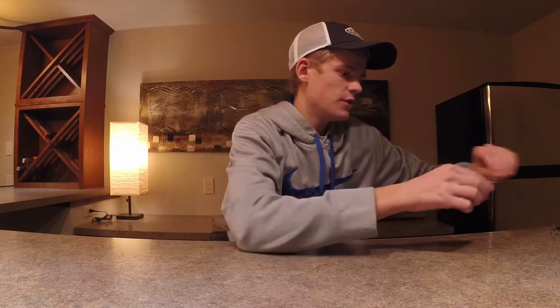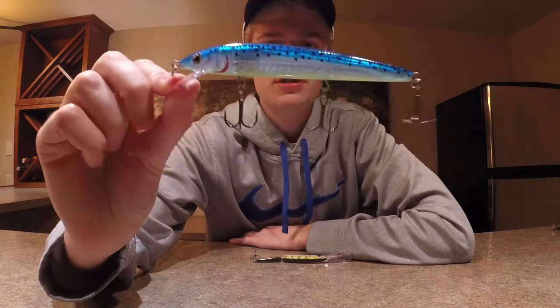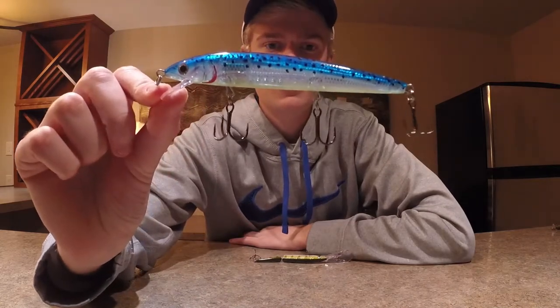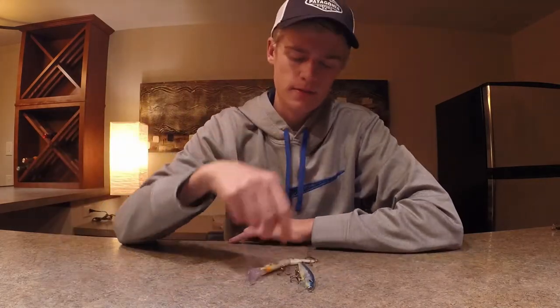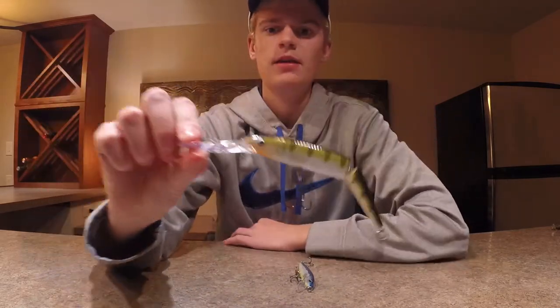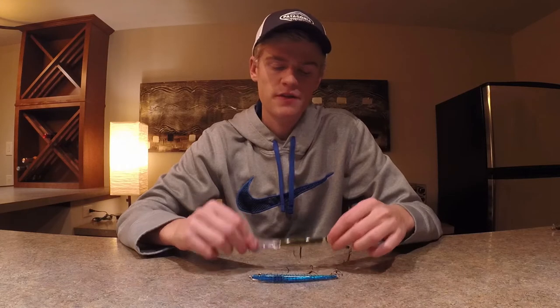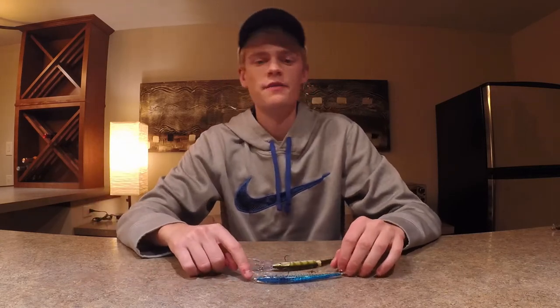The third effective bait for smallmouth would be a jerkbait. I've got a couple of different types here — a Rapala Husky Jerk and another Husky Jerk with a jointed body and a deeper lip. These are really good for bass that are suspended. Give these jerkbaits a couple of jerks, let it sit — you can get a lot of bites on that pause.